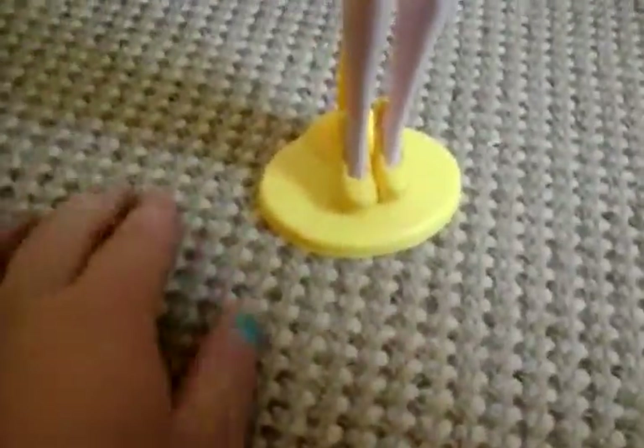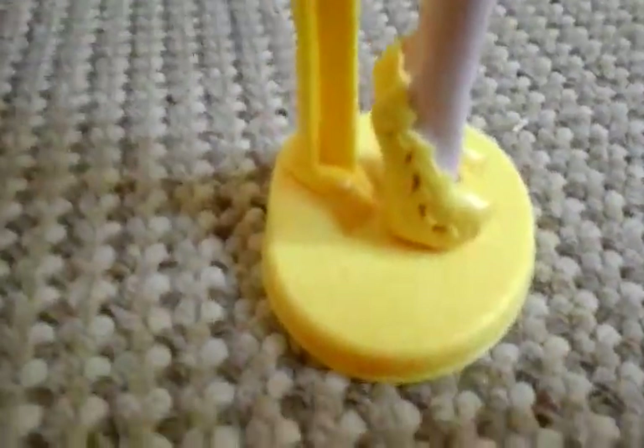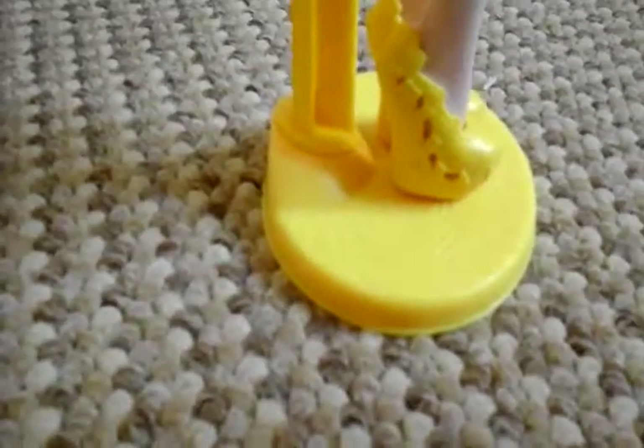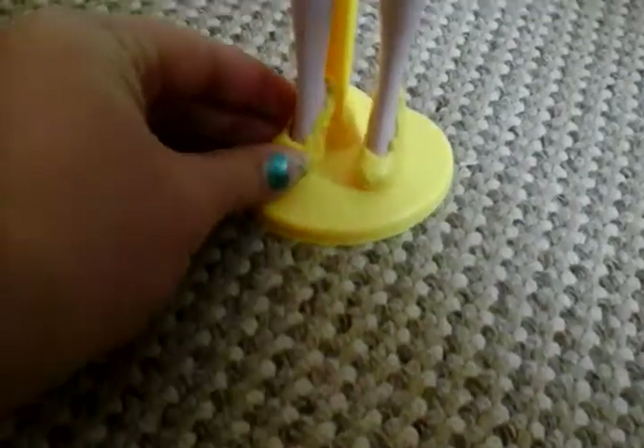Then her shoes — mixed in with a stand — they're cute yellow shoes with a little stitch on the side, same on both sides.